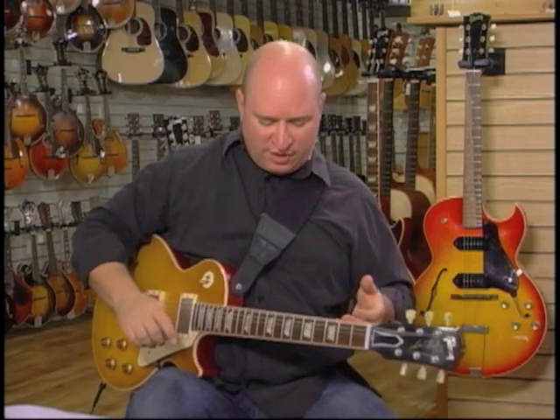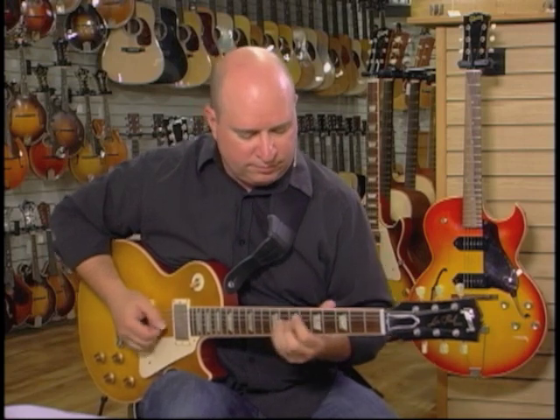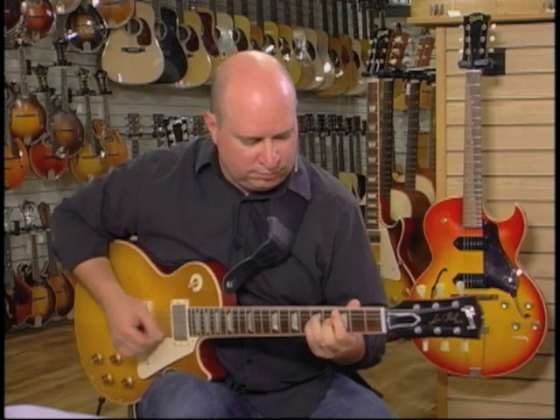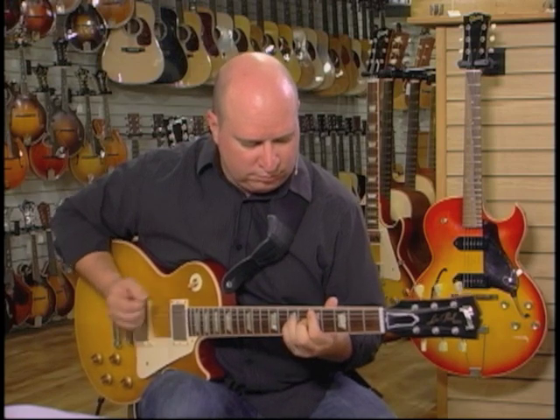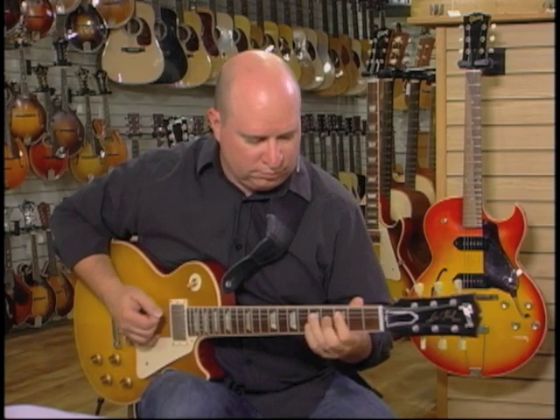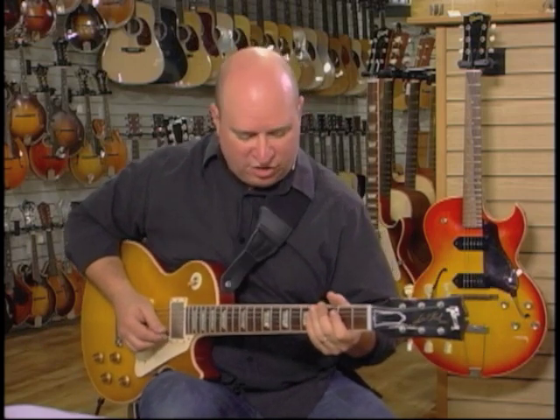I'm going to use one side of the distortion — it's just a regular, old kind of rhythm-sounding distortion. Now on the other side, I've got a little bit of a warmer sounding distortion.